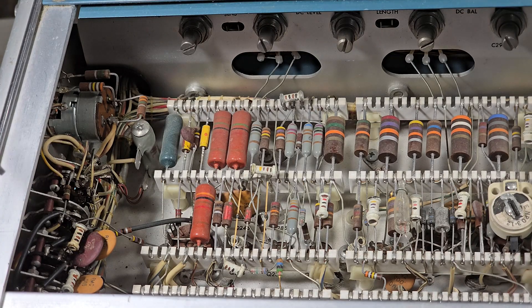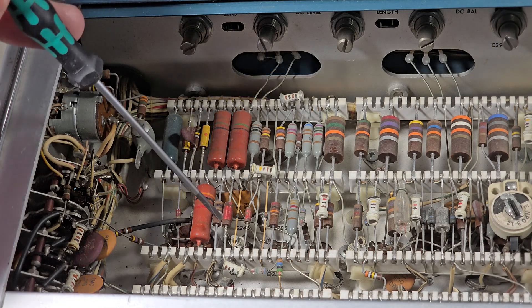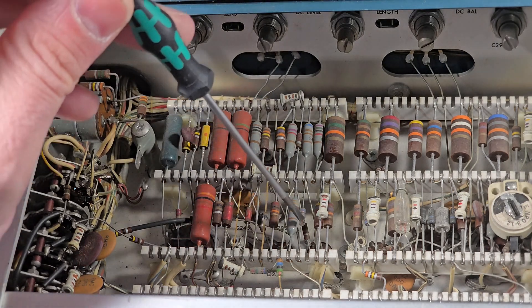If we look closely, we can make out vacuum tube sockets here, and several transistor sockets are buried underneath here as well.